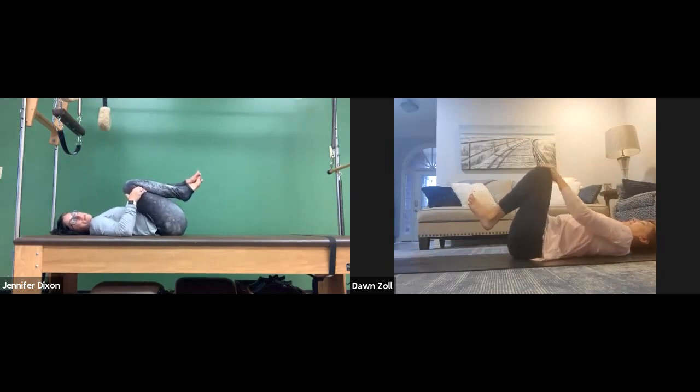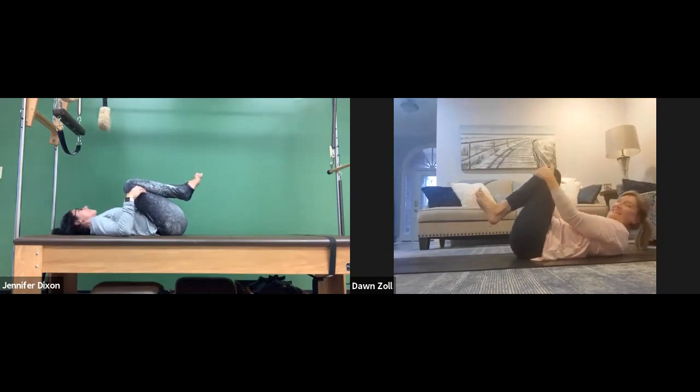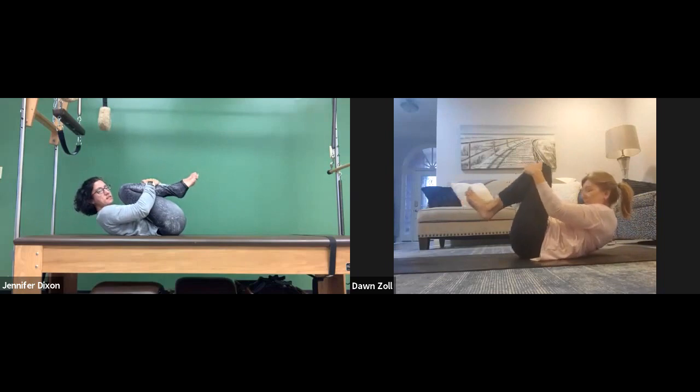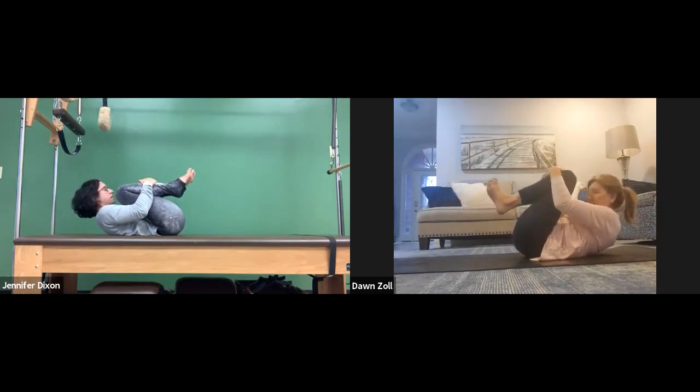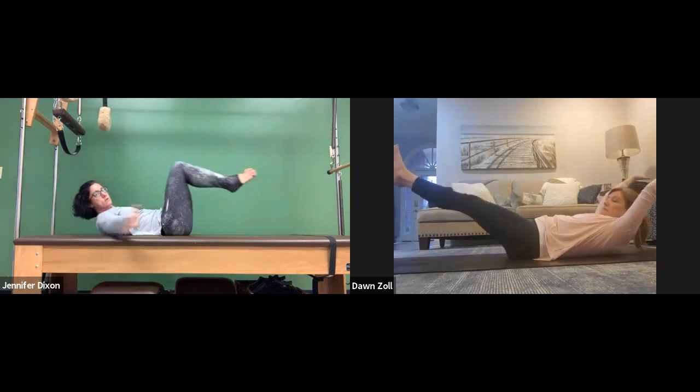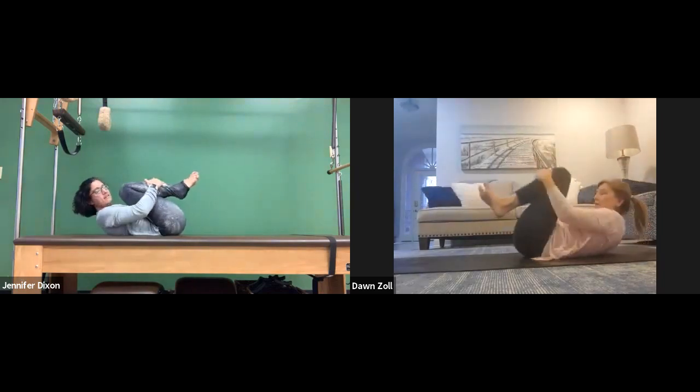You ready for the double leg stretch? Inhale, bring your chest up and give your knees a squeeze — like you're a tiny little ball. On the next inhale, you're going to reach your hands and feet in opposite directions. So inhale, feet go out, arms go out — exhale, give yourself a squeeze. Nice.